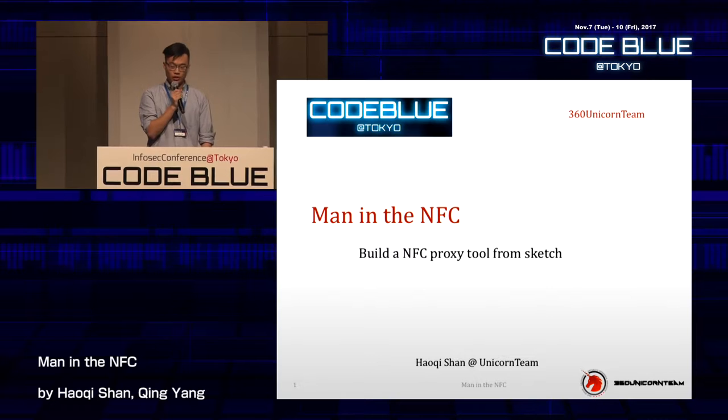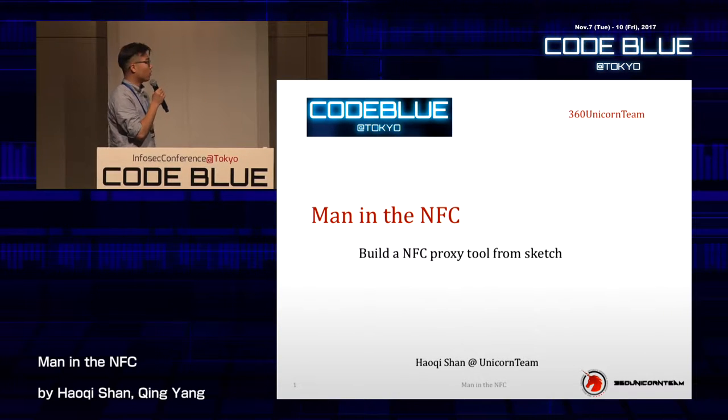Thank you. My name is Hoki, and I'm a wireless security researcher from Qihoo 360, and we're located in China. I made this presentation in English, so I hope you can understand me.